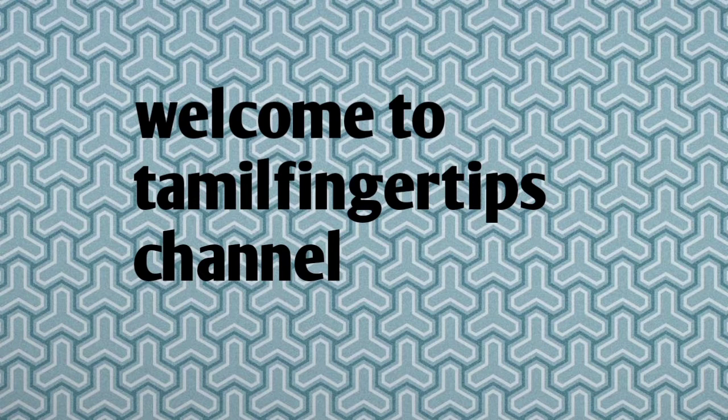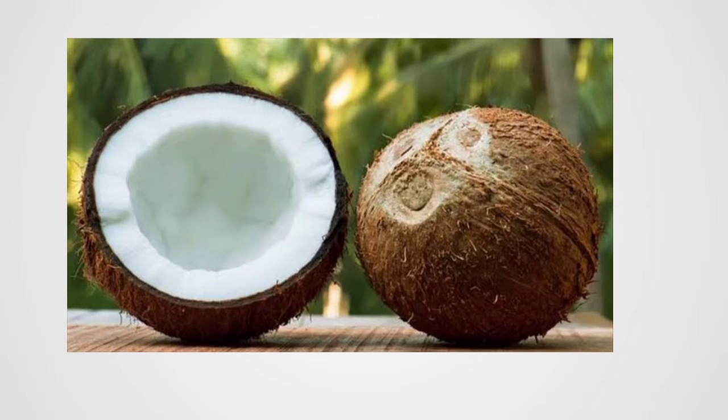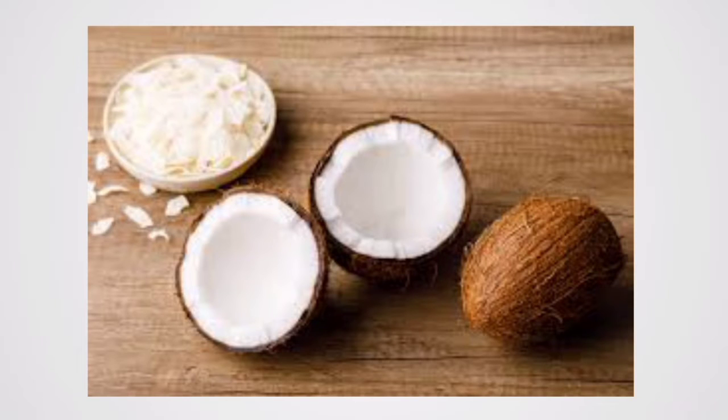Our first tip is about the kitchen. We talk about the fridge — how to store things in the fridge and take care of it.